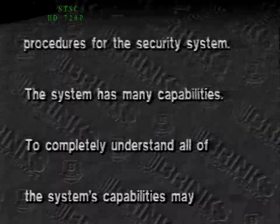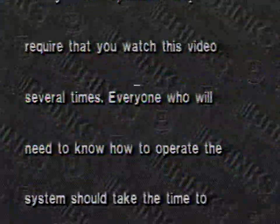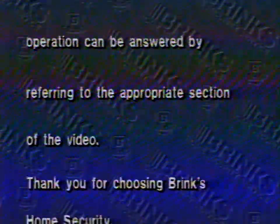This video describes the operating procedures for the security system. The system has many capabilities; to completely understand all of the system's capabilities may require that you watch this video several times. Everyone who will need to know how to operate the system should take the time to watch this video. Most questions you may have about the system operation can be answered by referring to the appropriate section of the video. Thank you for choosing Brinks Home Security.